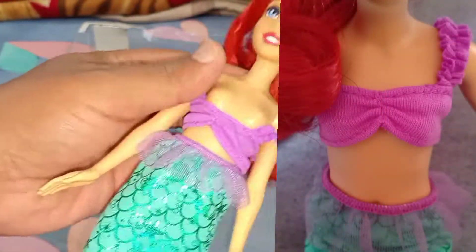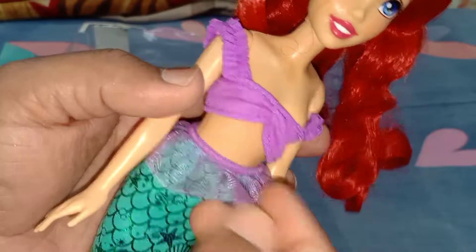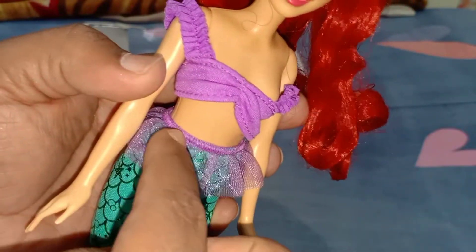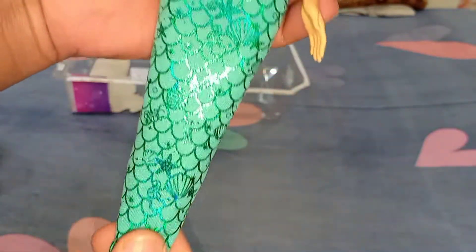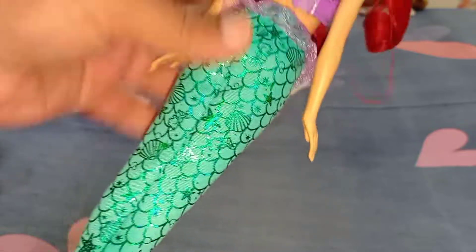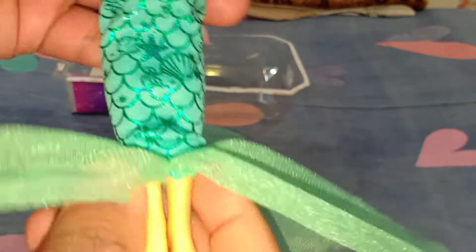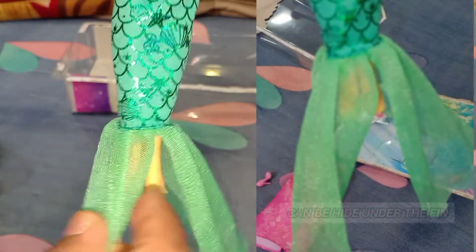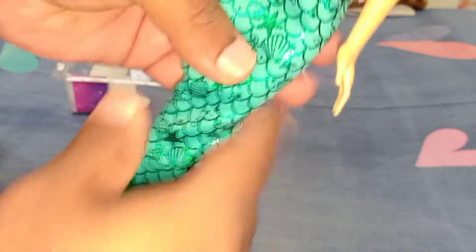This is the tail — it has a really iridescent soft fabric with a lavender-purple ruffle at the waist. It is elastic with no velcro, so it's a slip-on. It has a really nice sea-green sheen to it, and the scale, shell, and star patterns on the dress are really good. Here is the fin of the doll. The bad point is that her legs are see-through, so the footwear is quite visible outside the tail, which I don't like.